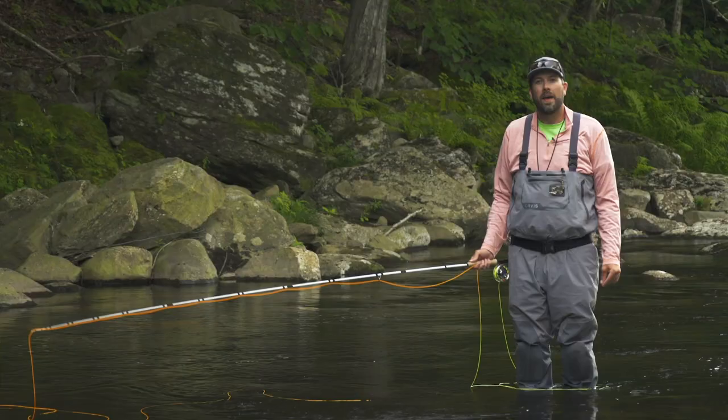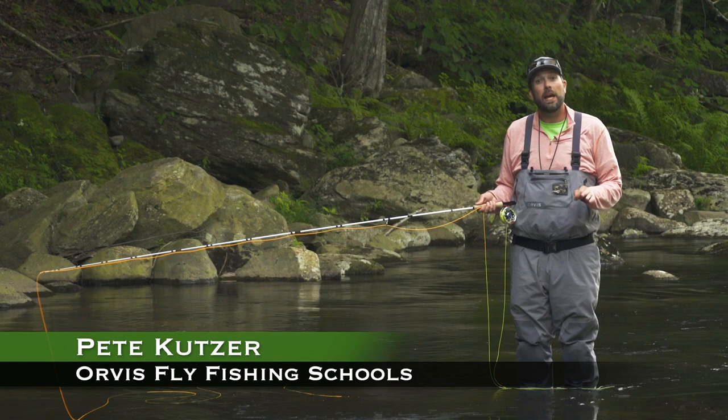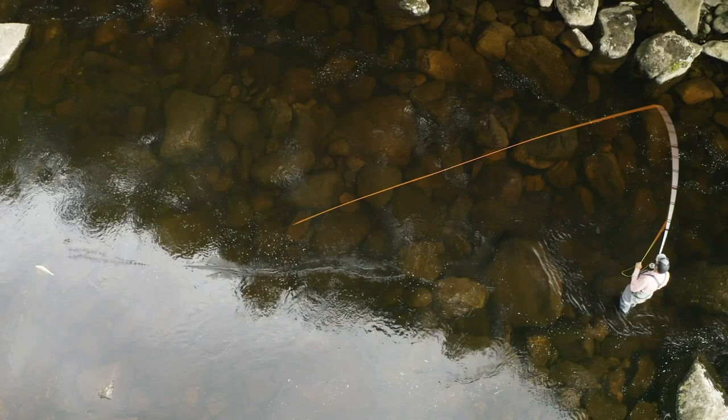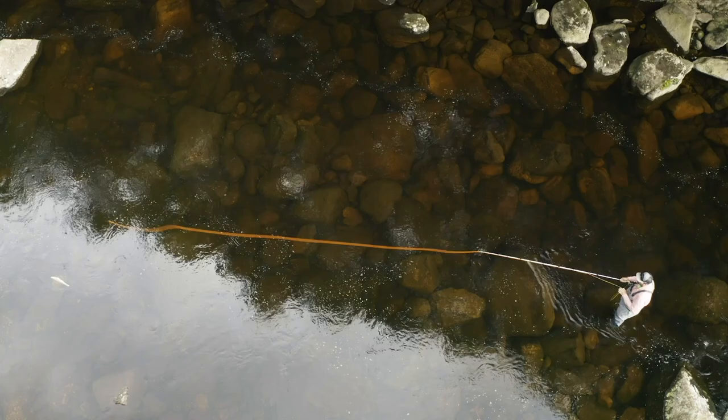I'm Pete Kutzer with the Orvis Fly Fishing Schools. Today I want to talk to you about making a stealthy presentation to a trout in a tricky situation. Chances are, if you can see the fish, a predator can see that fish. So we need to make a stealthy approach if we're going to get our fly to that fish and hopefully catch it.